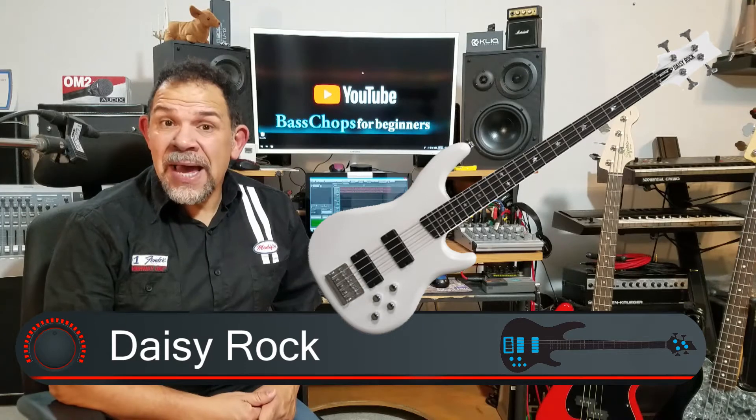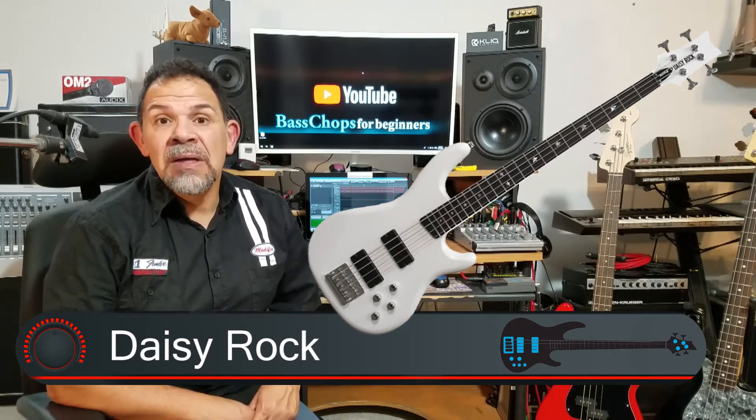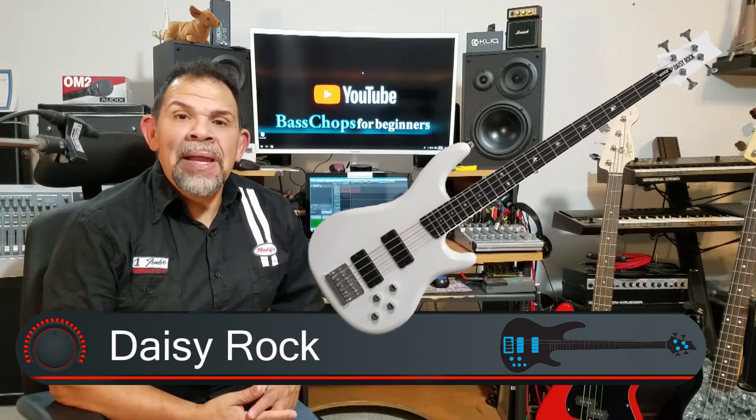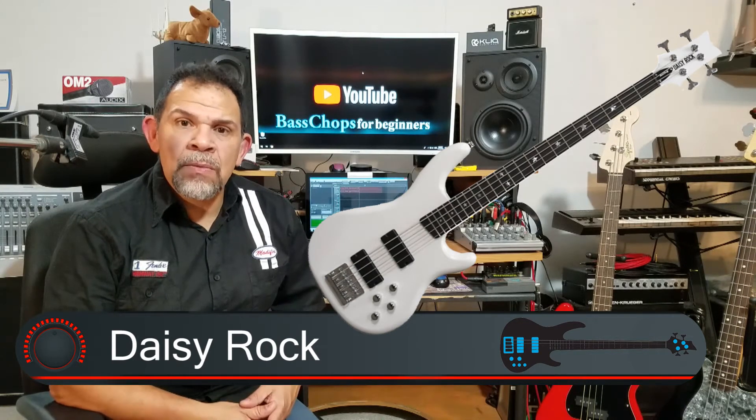Maybe there's a dad or a mom out there that says, 'Hey, look, there's a guitar for my daughter,' and they stumble onto one of those. Don't buy it because it's made for a young lady. Buy it because it's a well-made instrument.